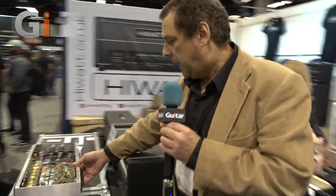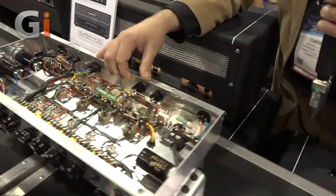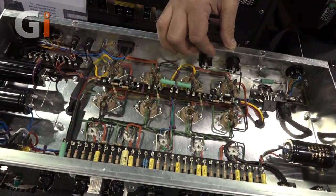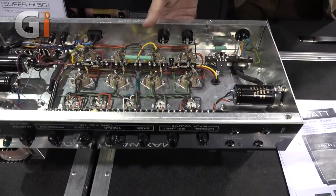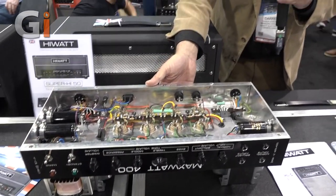The classic Custom 100, the DR-103 is definitely back along with all the other amps — the 504, the 201. I'd like to show you the way we build. Even though this is a 400 in aluminum chassis — you'd normally see steel — this is a tribute to the way Harry Joyce used to build for Dave Reeves, who obviously supervised the design. We're paying tribute to the way it was built as closely as possible, making upgrades wherever possible.